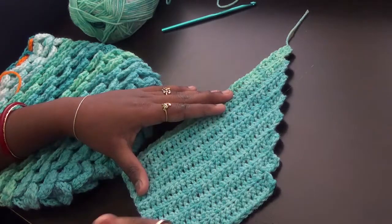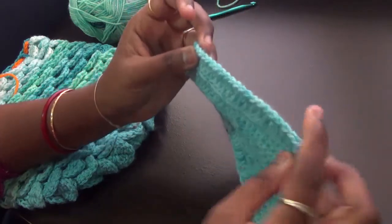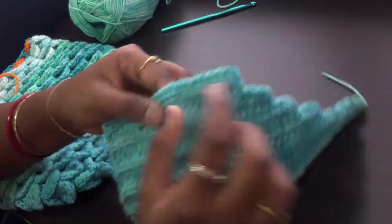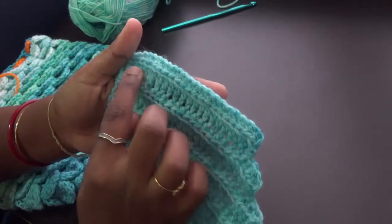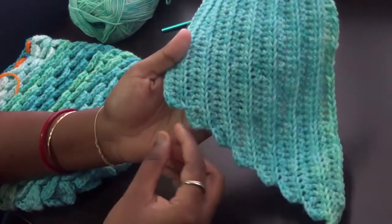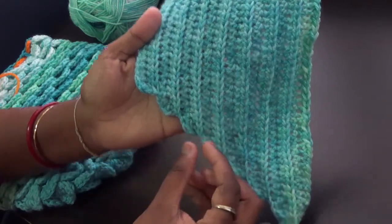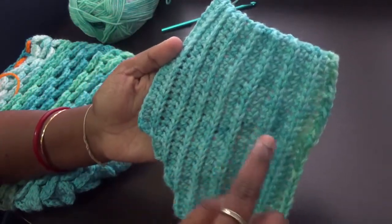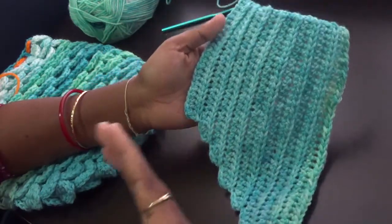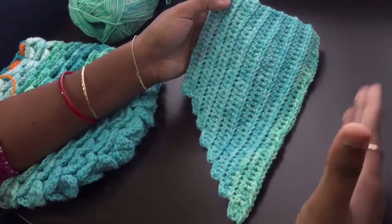Before starting, I'll tell you what I have done. I chained 21 so that I have 20 stitches of half double crochet. After that I crocheted one half double crochet in each stitch, and I increased three stitches after every two rounds. I have done eight sets of two rows, which is a total of 16 rows. If you feel like you want a bigger tail because you have done a bigger cocoon, you can always continue increasing to whatever size you want.